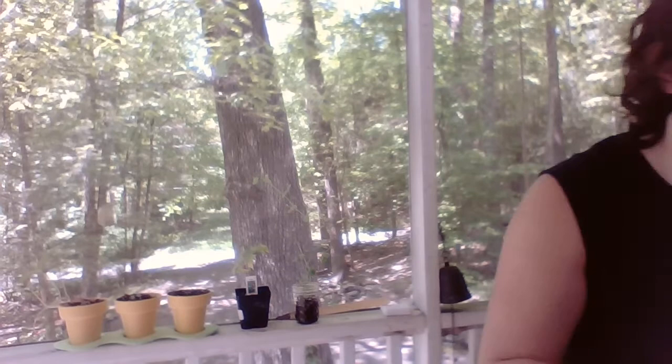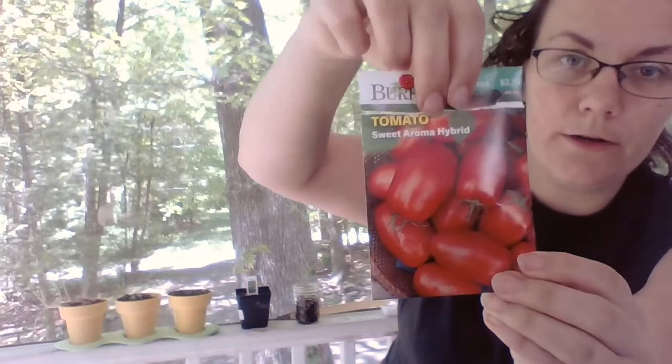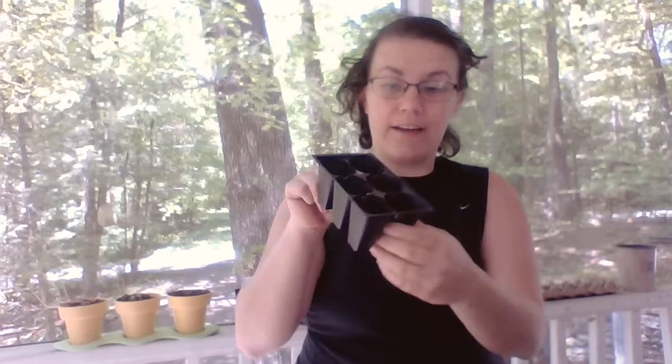My point is that if you can get a seed packet — like these sweet aroma hybrid tomatoes — you can plant them in anything. I have a little container here and a package of potting soil. If you can't get potting soil, it's really not the end of the world. I also have some extra soil from outside that I just dug up — it was really soft and easy — and put it in here. So you've got yourself some soil. You just take a couple of the little seeds, which are very small.